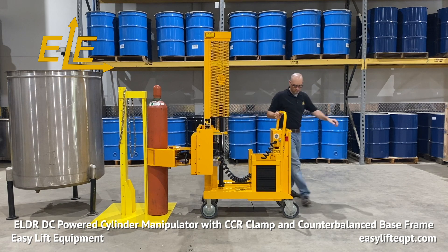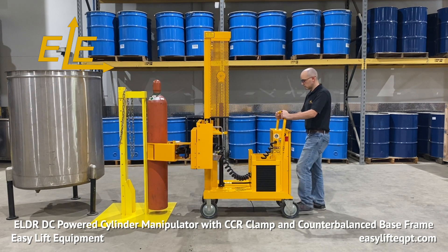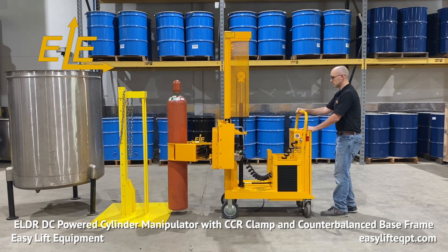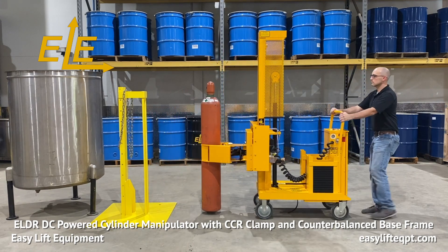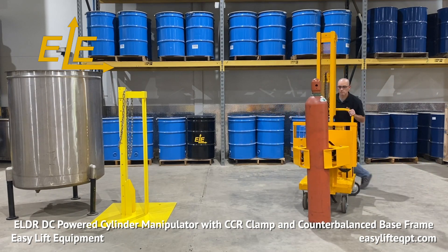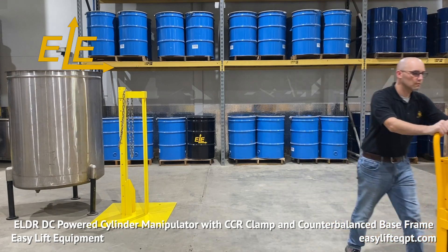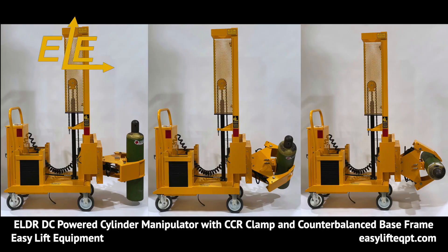Raise the cylinder by pressing the up switch. Only lift the cylinder to the minimum height needed for proper floor clearance while transporting it to the required destination. Ergonomic casters allow the operator to easily maneuver the fully loaded machine with minimal effort. The CCR clamp rotates 360 degrees endlessly either left or right at a controlled speed, enabling easier positioning in cases where a cylinder would need to be moved from vertical to horizontal position or vice versa.